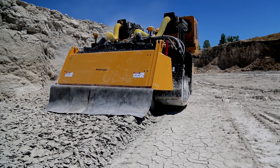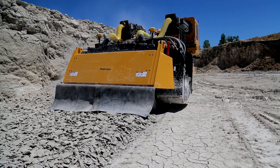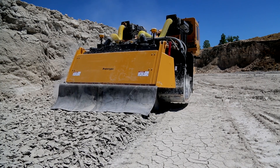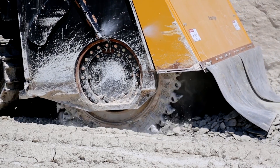The dust suppression system features an enclosed cutting head with two large vacuums that pull dust from the enclosed cutting head into bag houses. The collected dust is then dropped beneath the machine to reduce dust entering the air, making for a better environment.